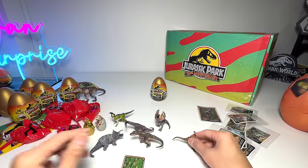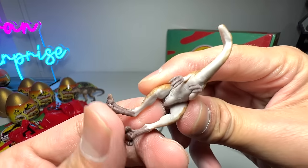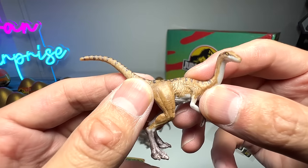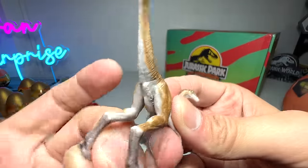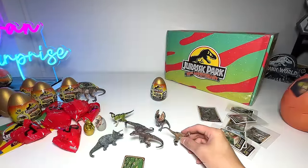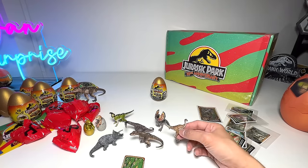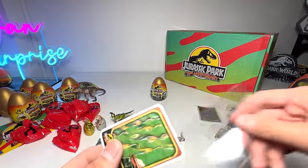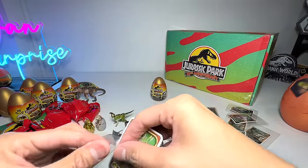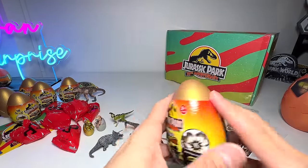I don't think the Gallimimus is able to stand — there's no way with its small feet. I suppose they are using the 3D rendering file from the movies, so the feet are movie accurate, which is why they are kind of small for a figure. It's not easy for it to stand, so we have to lean it against the wall. Let's pop this card into the card sleeve.